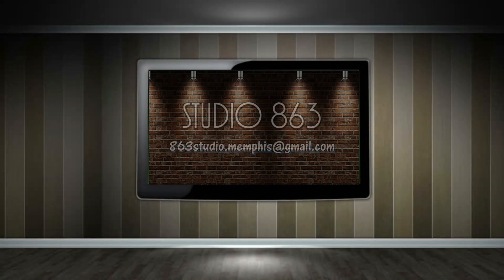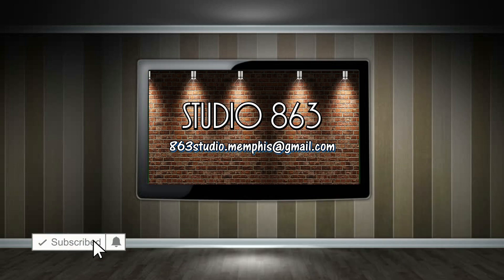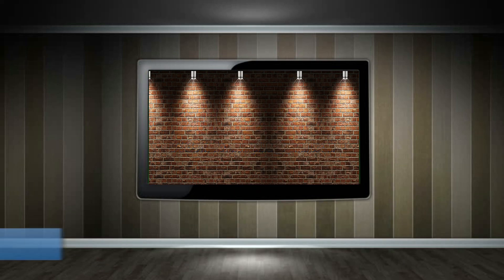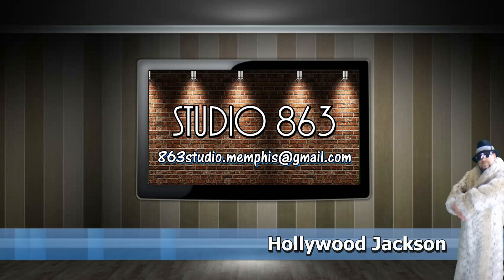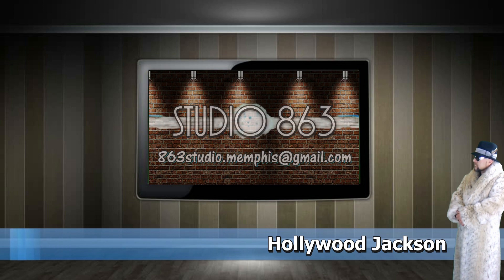We hope you liked this video. If you do, go ahead and hit that like button, maybe even hit that subscribe button. If you've got any questions or comments, please leave them down below or send us an email. I'm Hollywood Jackson for Studio 863 — thanks for watching.